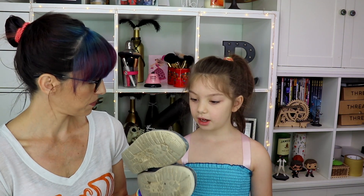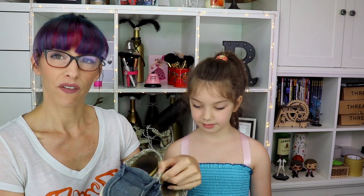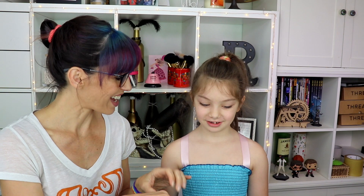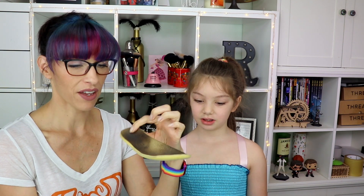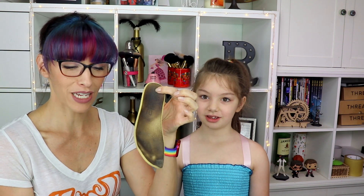I got these for her a while ago — in fact these ones are a bigger size. Do they still fit you? Yeah! They're filthy because she wears them without socks, but the good thing is you can wash these. You can take out the insert, wash it by hand, throw the shoes in the washing machine, and then let them air dry.